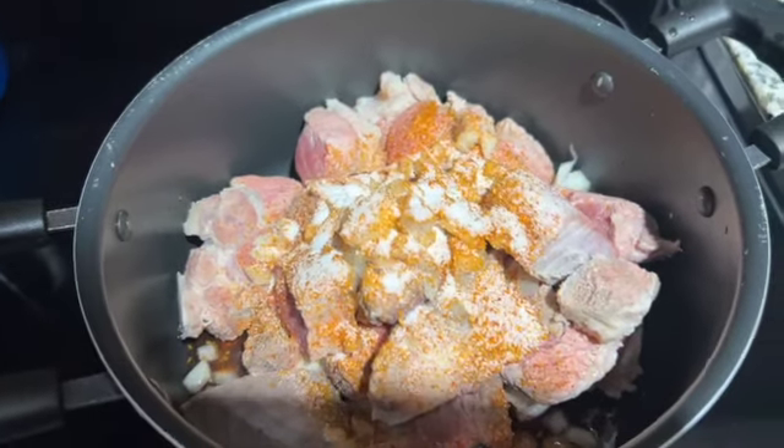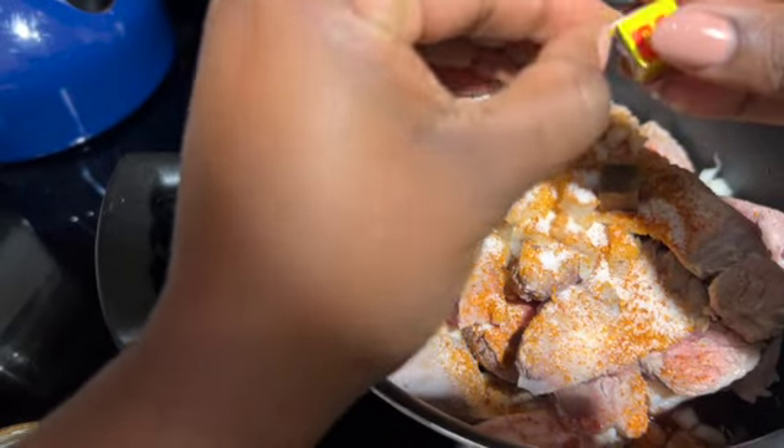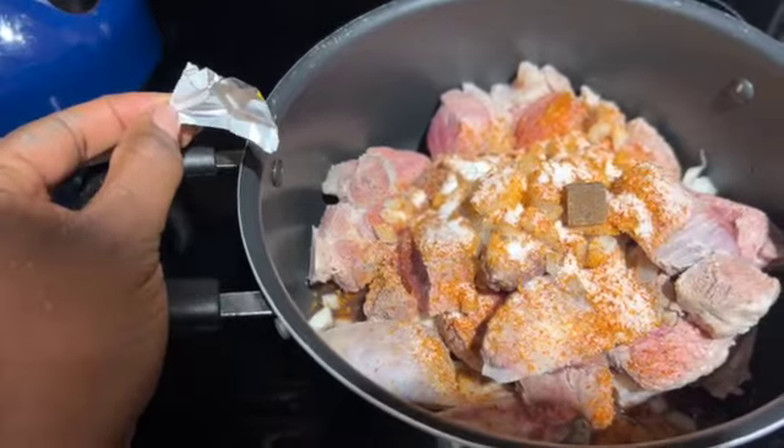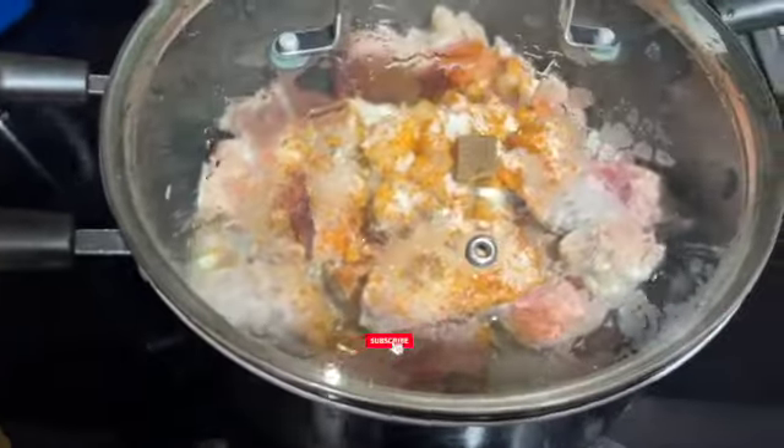I just let this sit on the stove for a little bit and just steam by itself. I don't add any water — I just let it steam in its own juices before doing anything else.